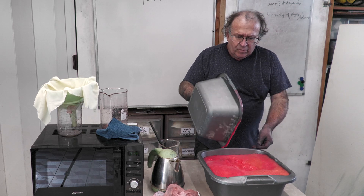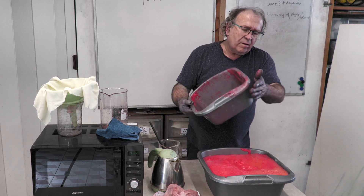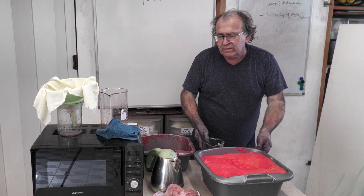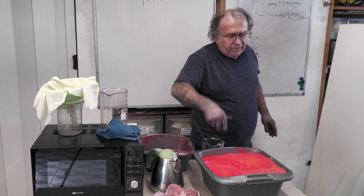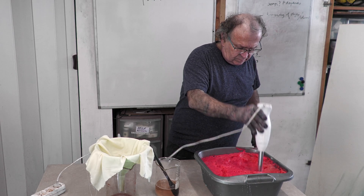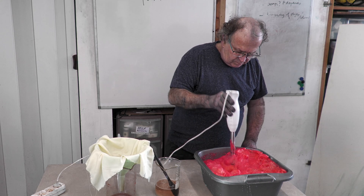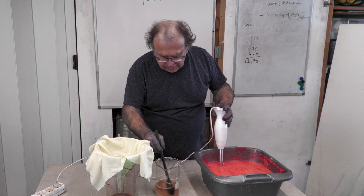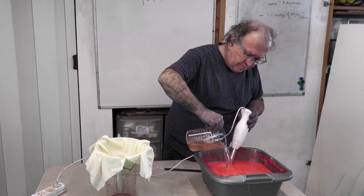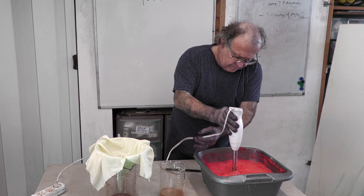I'll wait for a while and I can also use a mixer to break the foam. We have that amount of sodium carbonate again to add, so it will probably generate more effervescence.